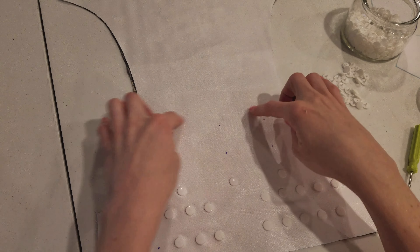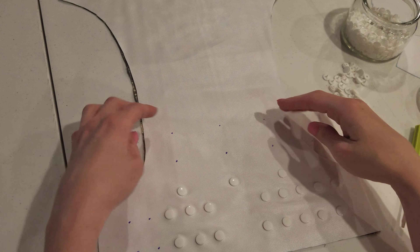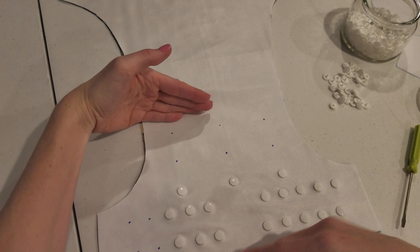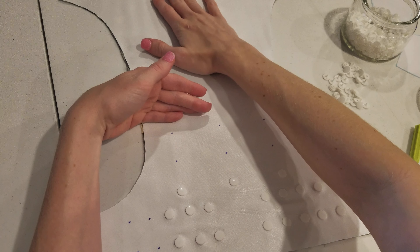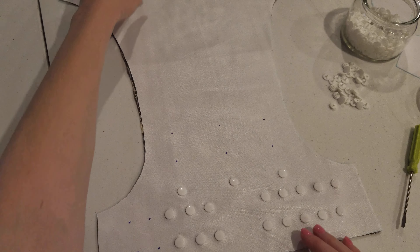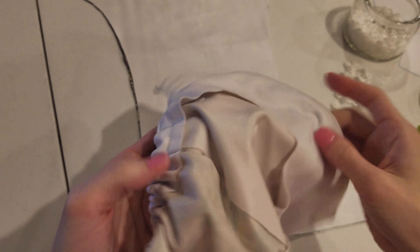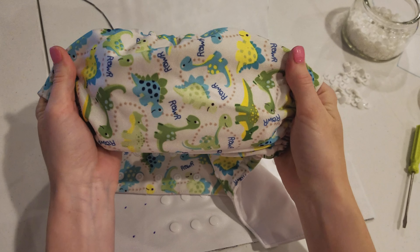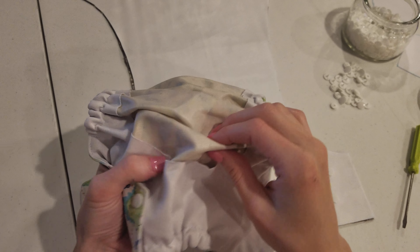What I typically do is just cut a second layer of PUL from about here up, so this entire section will be two layers of PUL and then this part will just be a single layer. I do have an example to show you. This diaper here is Babyville PUL from Joann's, and it is a single layer.